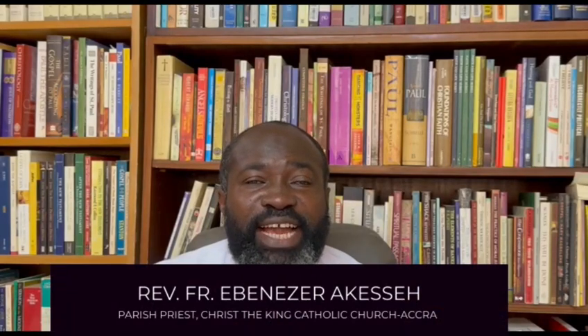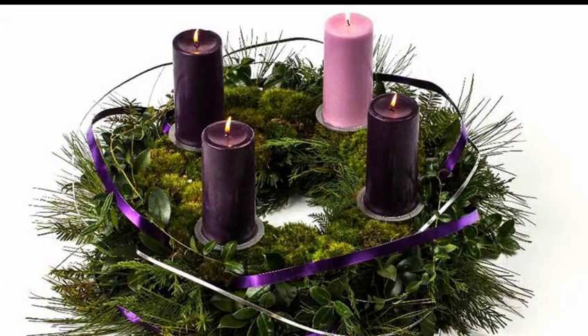One of the ways of making the Advent season special for you and for your home is by erecting the Advent wreath. The Advent wreath is made up of a circle of evergreen leaves in which are inserted four candles. Sometimes you may see five candles — whenever there are five, the final one in the middle is always white and is lighted on Christmas Day. The four candles are usually three purple candles and one which is rose.